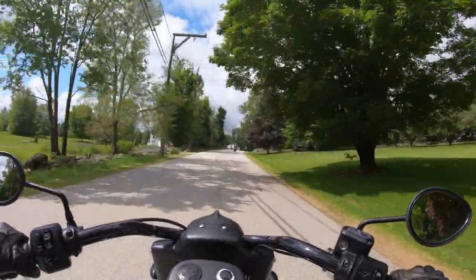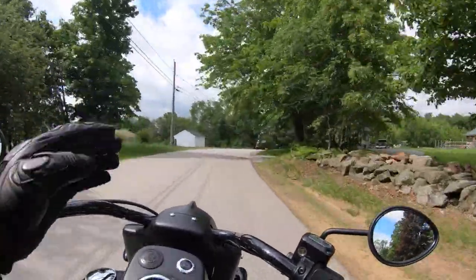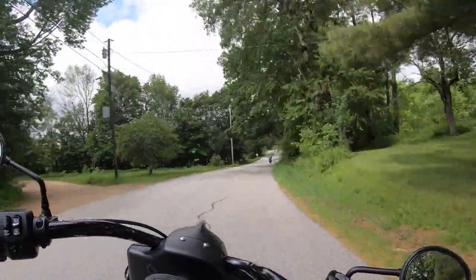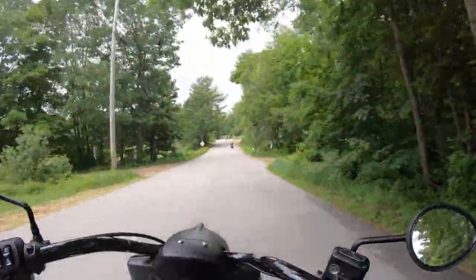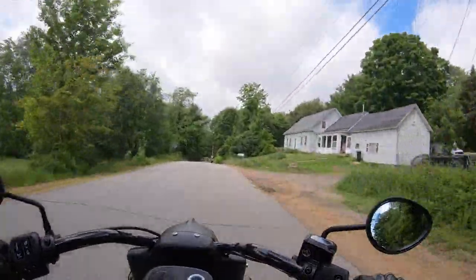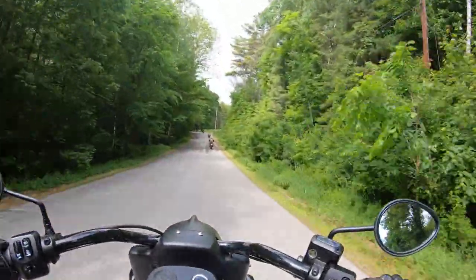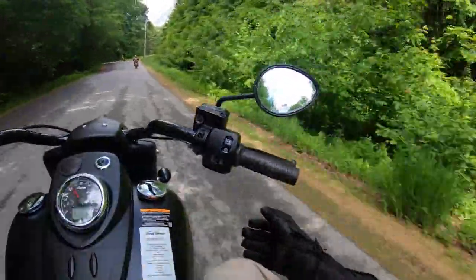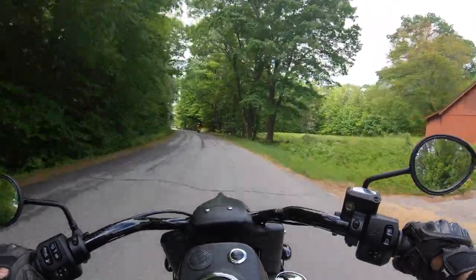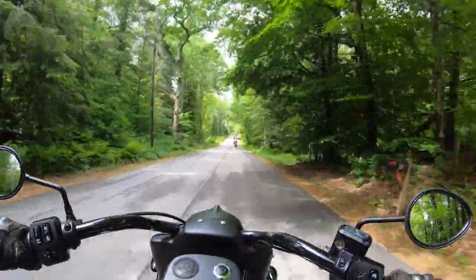Comparing this to its younger, somewhat rebellious stepchild up in front of us — the FTR 1200 — on that bike you're sitting in the launch position, you're forward, and there's no room to move. On this bike you can stretch right out. Very comfortable foot pegs, a very large generous rear brake pedal, the shifter is within toe reach as well. Everything very much well thought out on this bike.